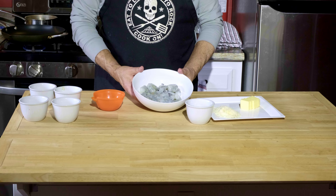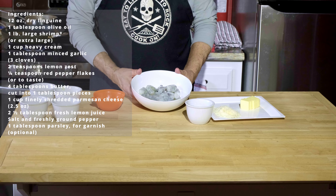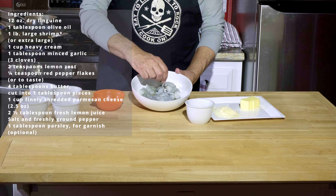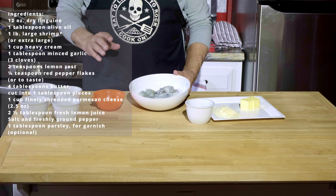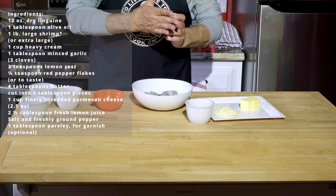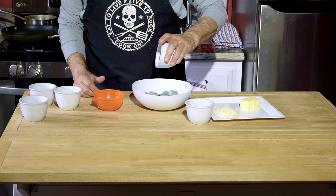So I have my shrimp thawed out. I use frozen shrimp — the uncooked frozen shrimp that's already peeled and deveined. Once it thaws out, I take off the little tail sections that they leave. It's thawed out and has been patted dry. I'm going to be adding about a quarter teaspoon of salt and a quarter teaspoon of pepper into this.